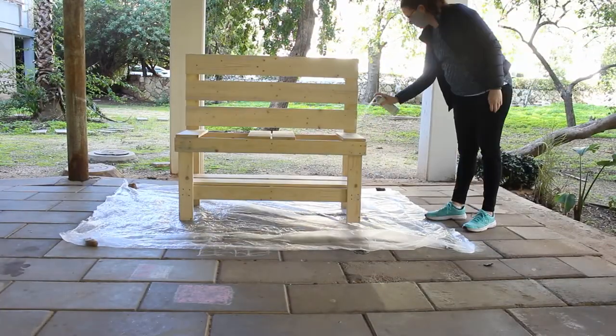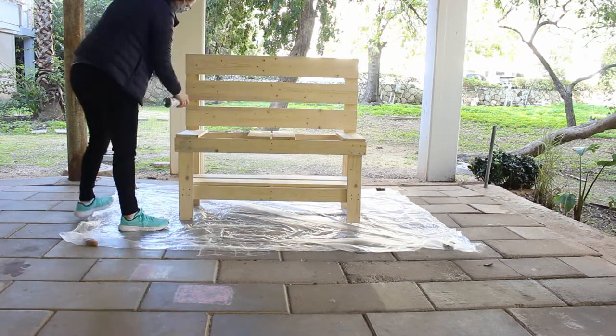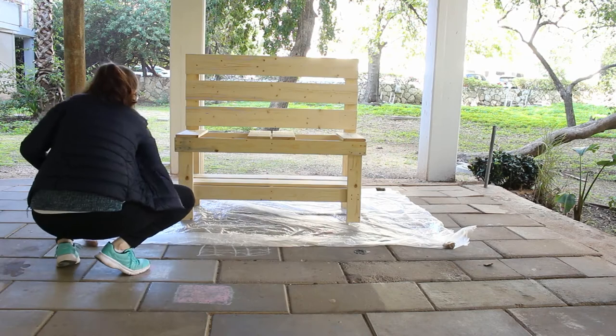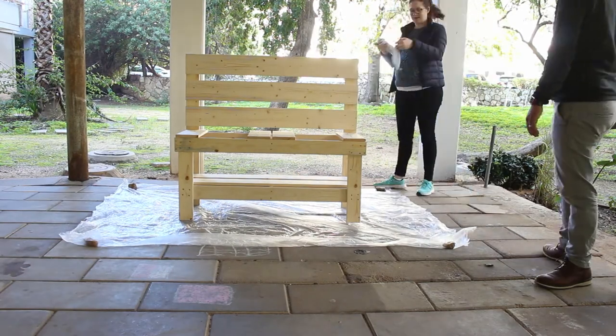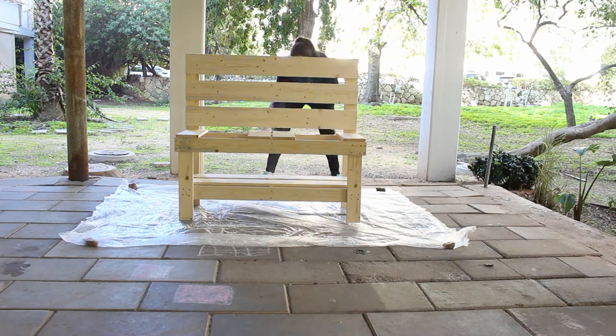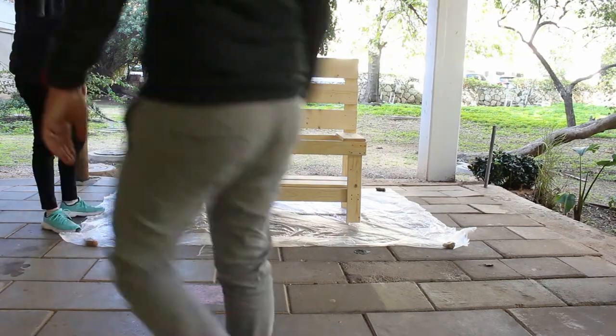Time to add the varnish. We used spray varnish and it was so easy — we are happy with the result. I picked a clear varnish because I like natural wood, and our kid goes to a Waldorf kindergarten where everything is natural wood, so we wanted to match it. We did two coats of varnish.